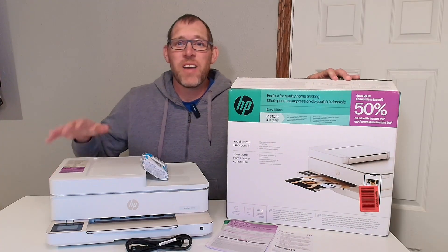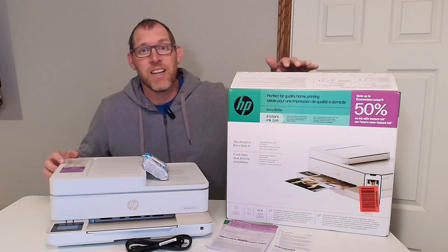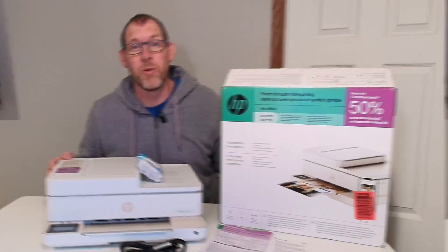This is the HP 6555e printer and I just opened the box and got it out, so I'm going to show you how to set it up and then I'll do some printer demos for you.